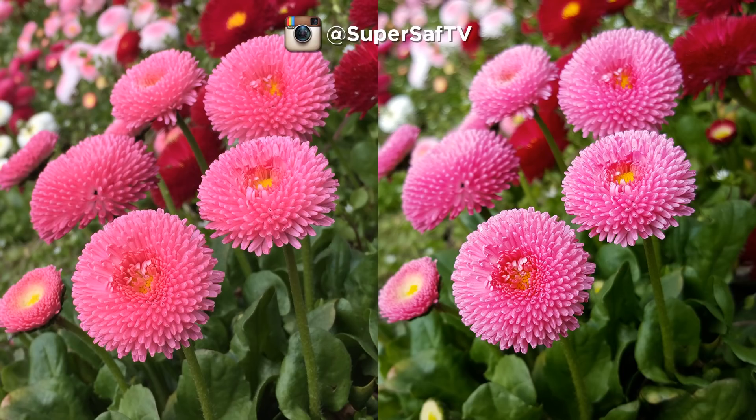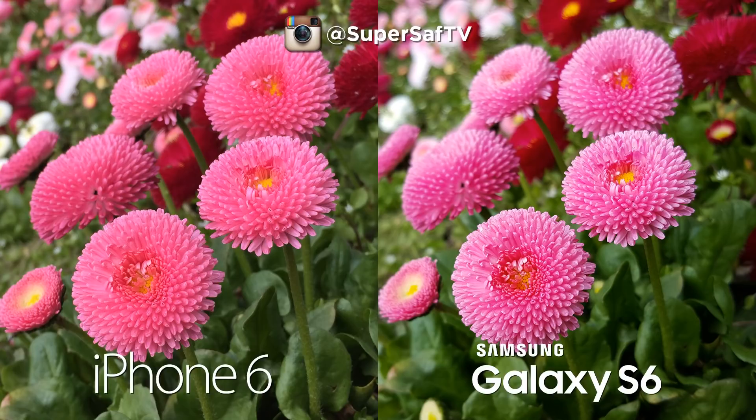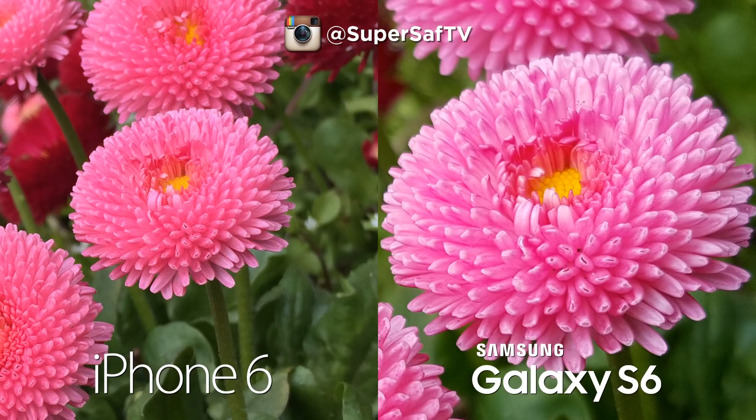Moving on to some outdoor images — we've got some flowers here. Both are doing a good job, with differences in sharpness and colors. I personally prefer the sharpness and colors on the right-hand side, which is the S6, with the iPhone 6 on the left. The iPhone 6 has an 8 megapixel rear-facing camera while the S6 has 16 megapixels, meaning you can crop in much further on the S6. At 100%, both images have great detail, but the edge goes to the S6 for its higher resolution.